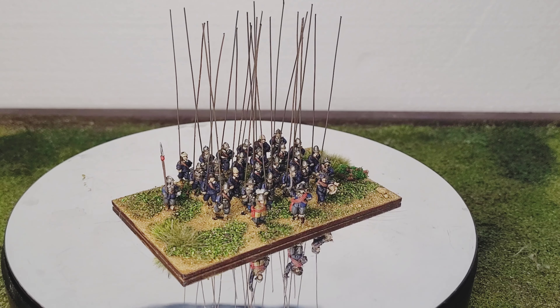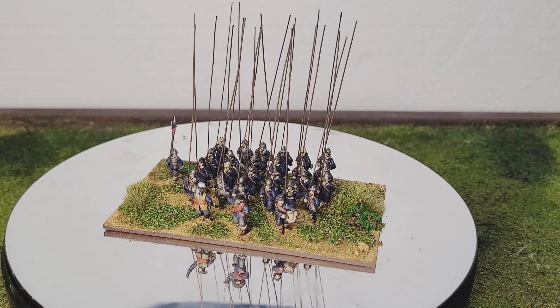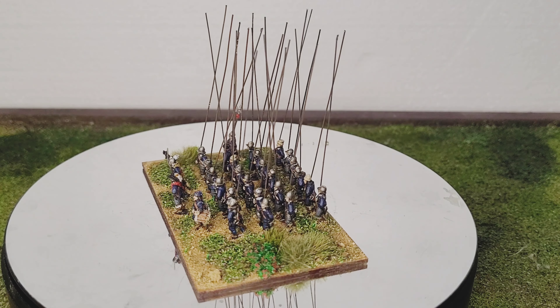All right guys, Miller here. This is just a really quick update on my 15mm English Civil War stuff that I've had on the go. These were the figures that I picked up from Steel Fist Miniatures.